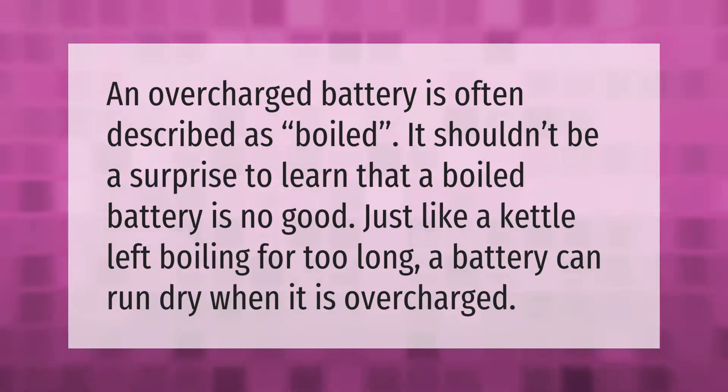An overcharged battery is often described as boiled. Just like a kettle left boiling for too long, a battery can run dry when it is overcharged. Thank you for watching — please subscribe and hit the bell notification.